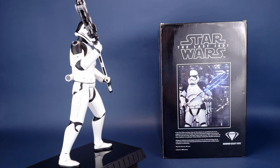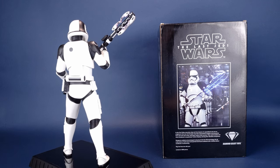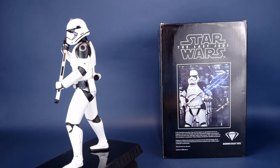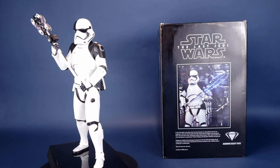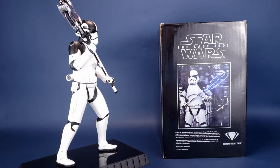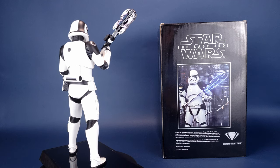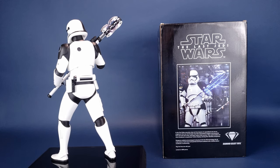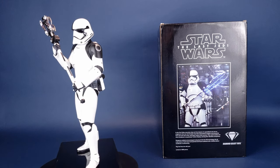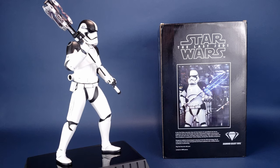I still think the standard First Order Stormtroopers look like a whole bunch of armored ducks running around. At least this one looks less like a duck because of the striping on his head, the additional black around the face, and the black on his shoulders. It's a nice touch by Gentle Giant to incorporate what looks almost like a clear visor over the black eyes. If you're a big fan of Star Wars, you'll want to add this one to your collection, but it is very limited to only 1,000 copies worldwide, so check your local comic book stores and online.